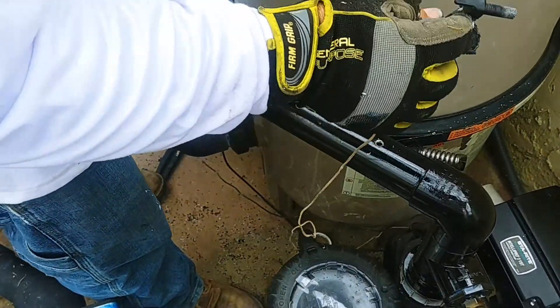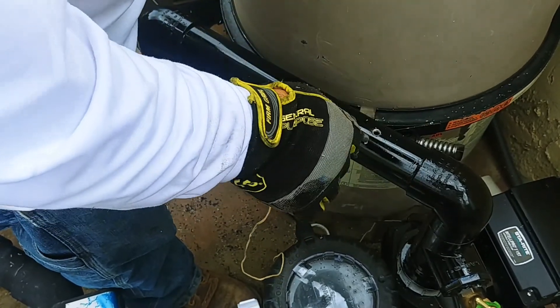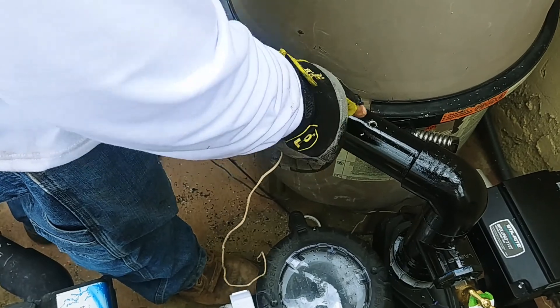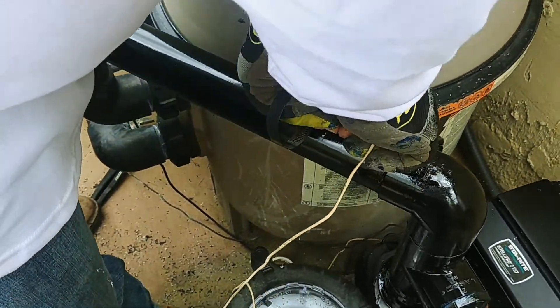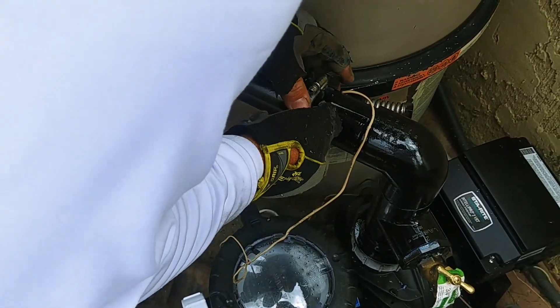After all the plumbing is all finished, make sure that if you had to cut out anything with the sensor that you put the sensor back. Now this particular sensor is a Hayward sensor. It's a 5/16ths drill bit that you're going to need. You drill yourself a little hole and then this will fit right back inside of here. And then we're going to put the clamp back on.